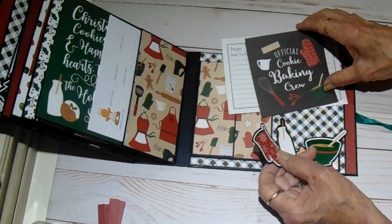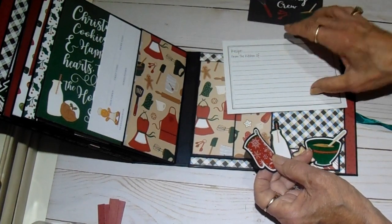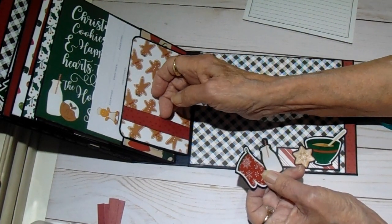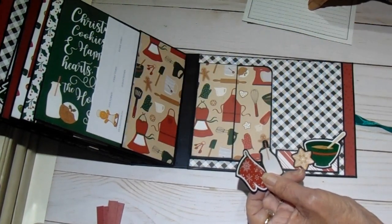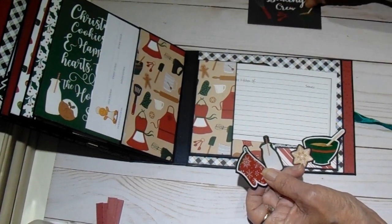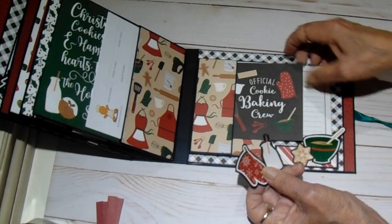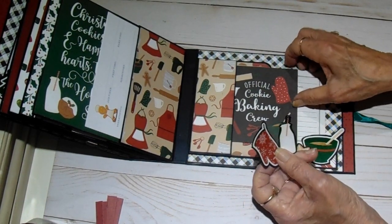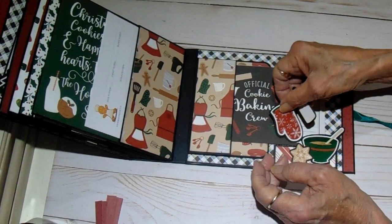Then we have a little hot pad and a bottle of milk from the sticker sheet. This cut-apart says 'Official Cookie Baking Crew.' Another one of the purchased recipe cards. And then on the back, we have another tuck spot. So all in all, it turned out really cute. I'm really happy with it, and I think she'll love it when she gets it — she'll be quite surprised, because I haven't sent her anything since I made her a graduation book when she finished high school.